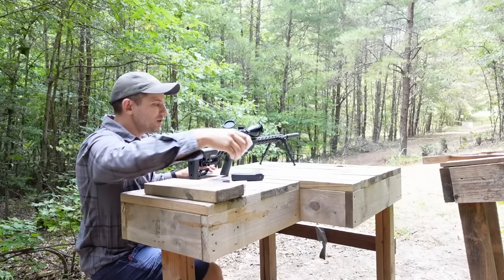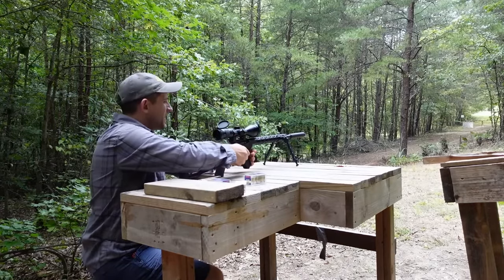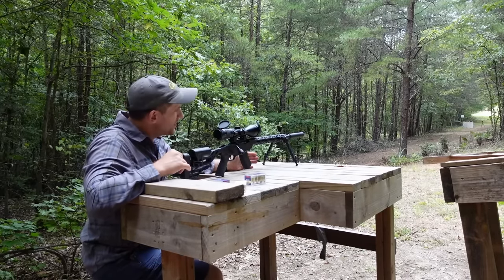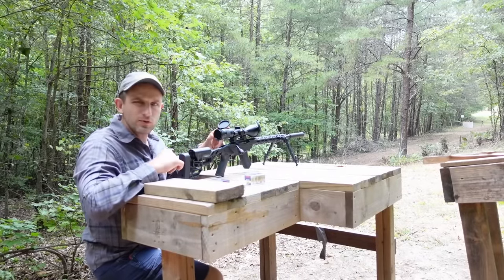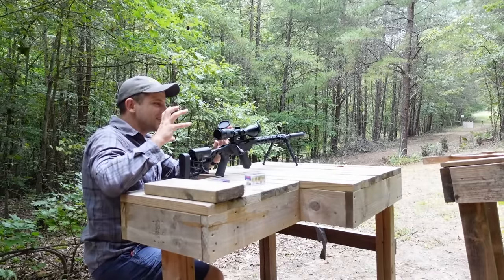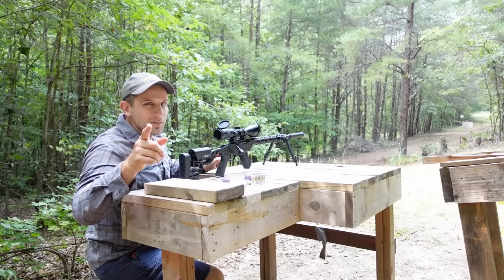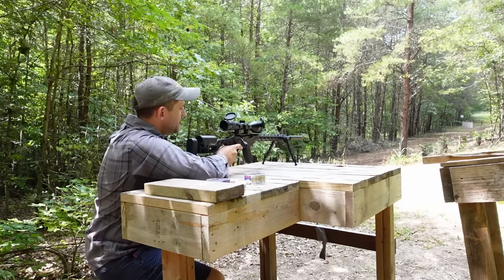We're going to start out with the VMAX 17 HMR, 17 grainer, at 50 yards. We're going to shoot our can of dog food — aka small game simulator — and I've got the Ruger Precision Rimfire here. Pretty happy with it so far. I've got a really interesting scope on top that I'm using today. This is a OneLeaf AI setup, a 4-12 second focal plane scope. The really interesting thing is they sell an attachment that clips onto the back and turns it into a night vision capable scope. But first, we've got some dog food cans to shoot. 50 yards — let's see what kind of impression we make here.